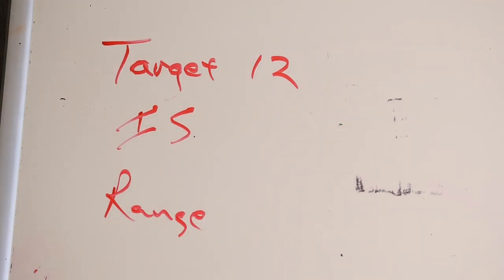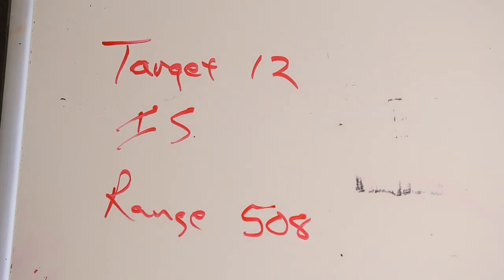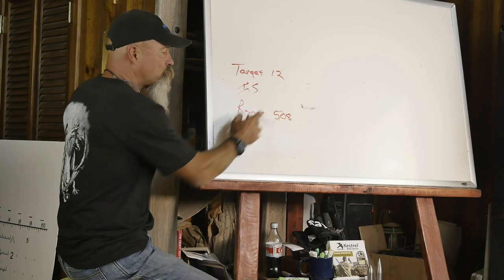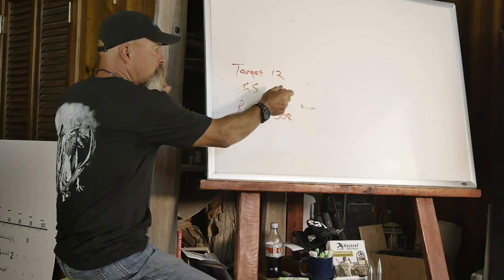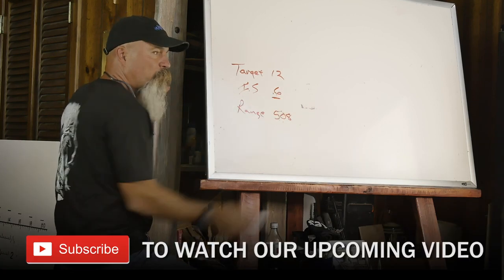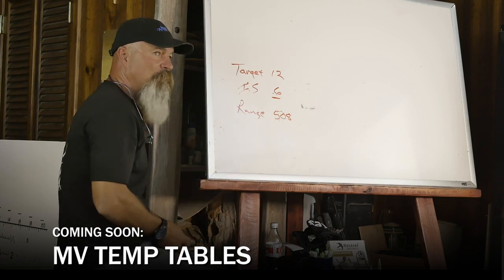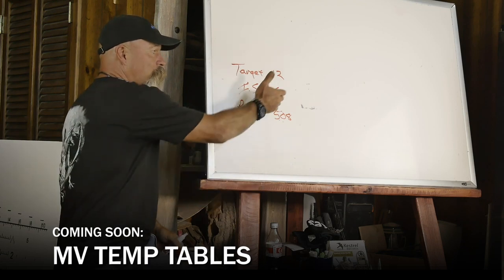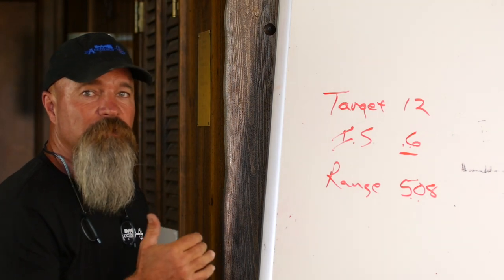Because we're going to laser the target — the target's 508 meters. I'm going to change my image size until I see 508 in the display. So I'm looking at that number while I'm changing the image size value. Once I get to 0.6, it tells me 508. So 0.6 is what a 12-inch target mills to at 508 meters. My laser range finder confirmed it's 508, so now I have to look in my reticle and see exactly how I can make that target mill to 0.6.